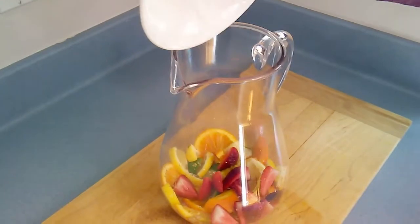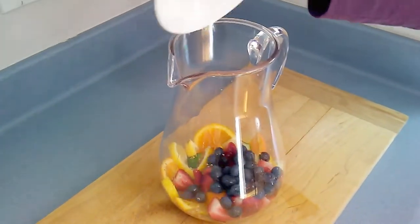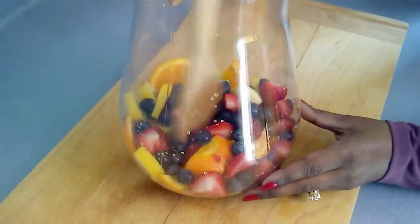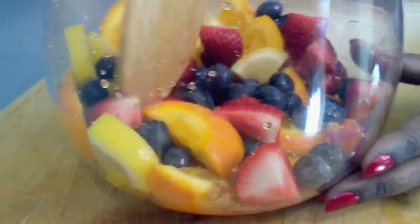Next I add in my berries. This time I muddle all of my fruit for about 20 seconds. Since the berries are delicate, we can muddle them more gently compared to the citrus fruits.